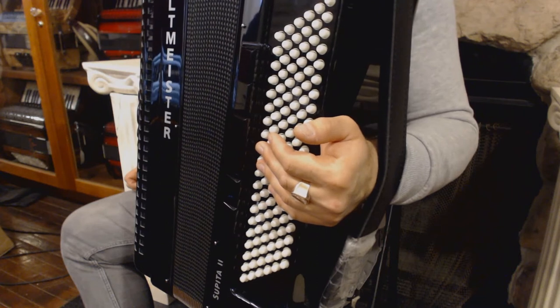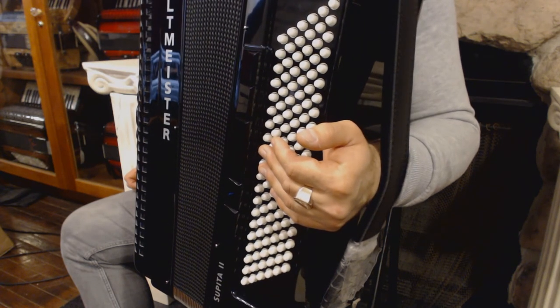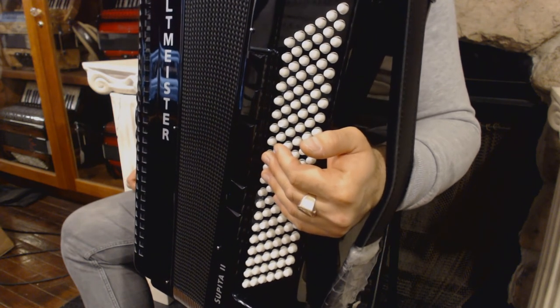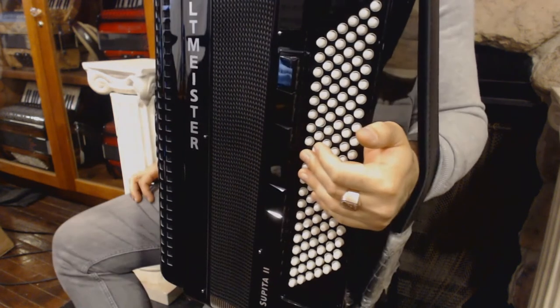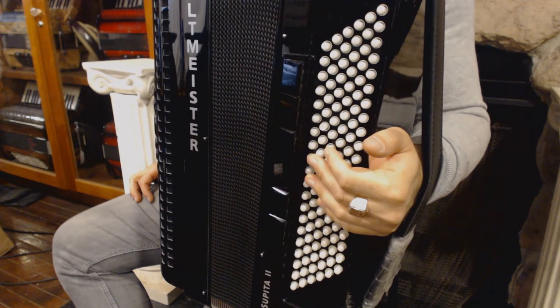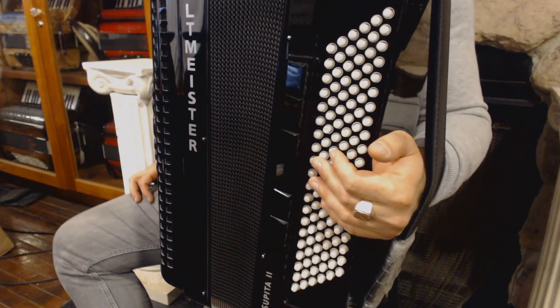You can also imagine that the second eighth note on the left hand is a little bit shorter than the first one. I hope all these little pieces of advice will help you start learning this specific Balkan rhythm style. And now I will play in slow tempo.